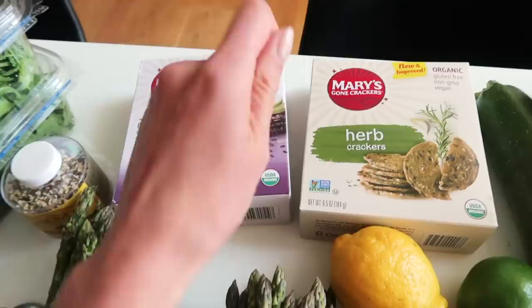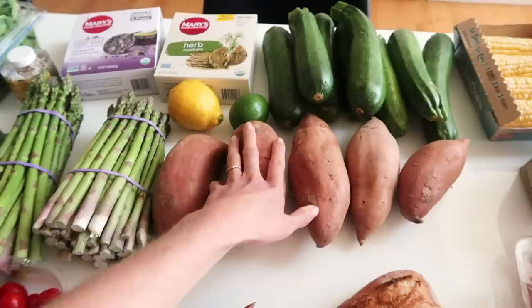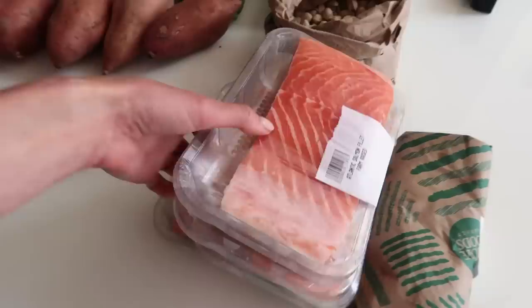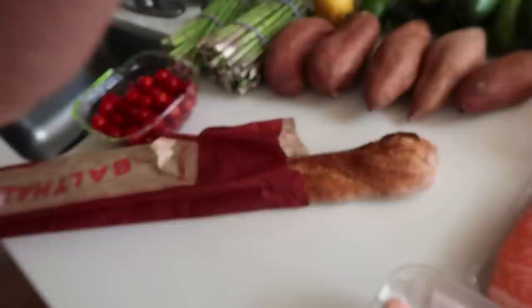I have the Mary Gone crackers which I really love, and you can dip them in different kinds of hummus. I also have arugula for salad, grilled asparagus, sweet potatoes as an easy side dish, some corn, pistachios, bran, and of course salmon, which I'm going to season, plus a beef flank steak.